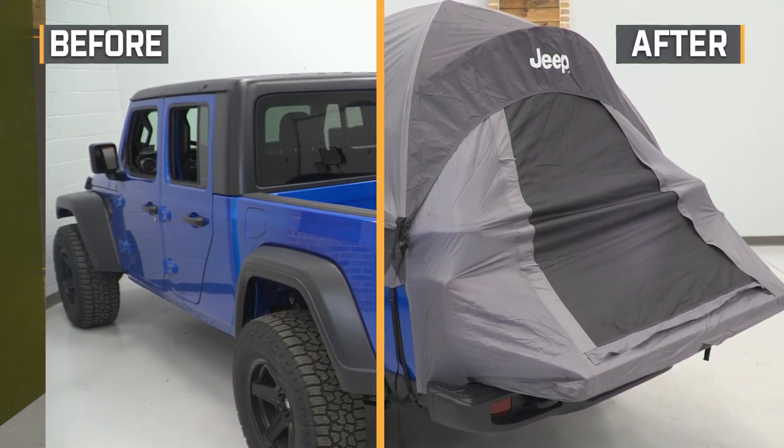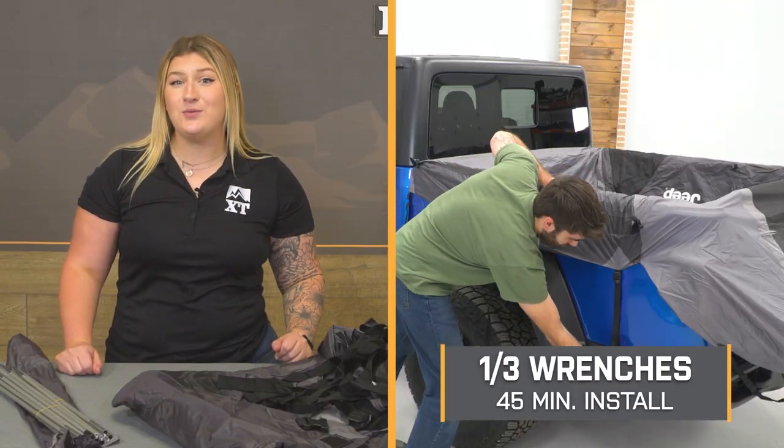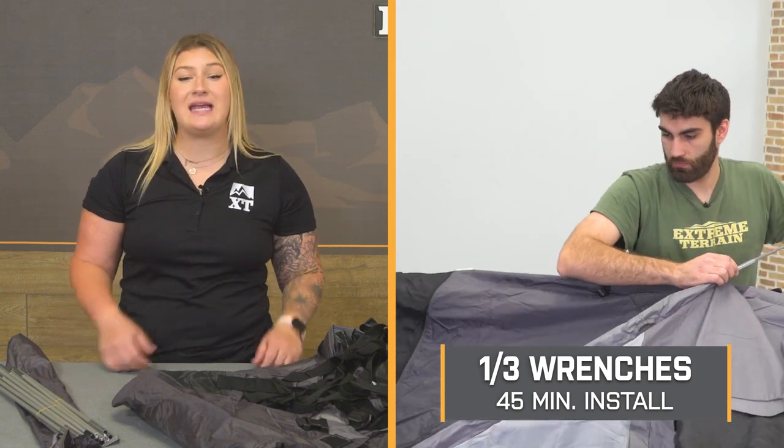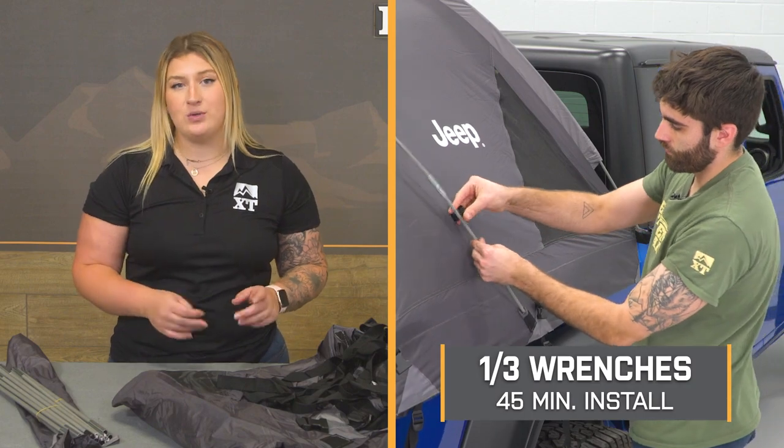This will take up the bed space compared to other tents, but if you don't mind shuffling things around in your cargo area to get a good night of sleep outdoors, then this will be a great solution for you. Install for this will be a fairly easy one out of three wrenches on the difficulty meter, taking you about 45 minutes to get it set up and familiar with it, but it'll get a little bit faster once you use it more often. We can head over to the shop and check out a detailed breakdown of the install.